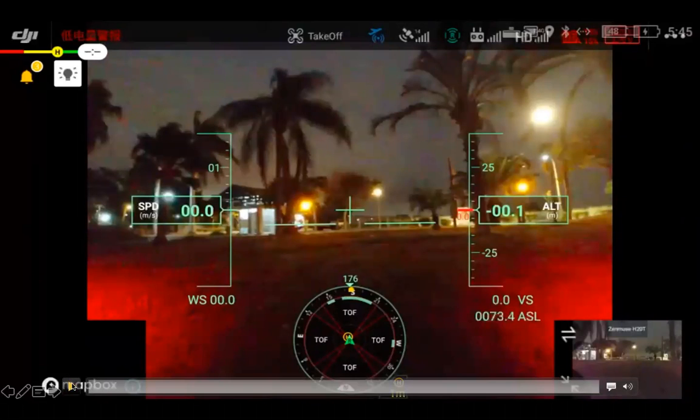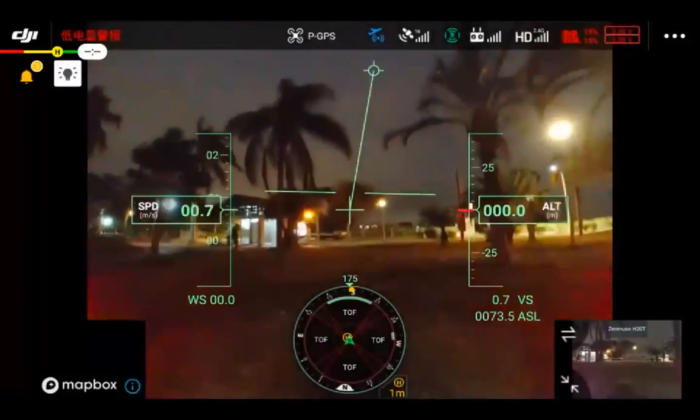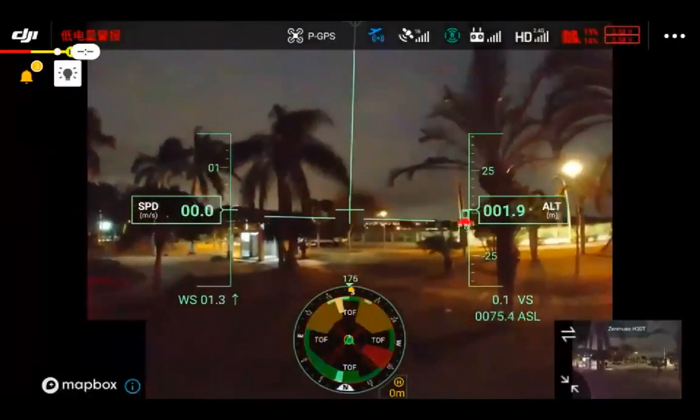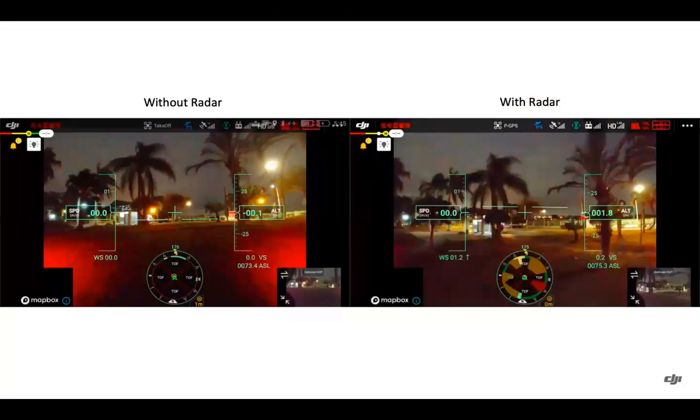A quick example of night flight: the vision sensors are not working, but when we take off, the radar display becomes quite full with the scanning millimeter wave radar. On the left, vision sensors are red and non-functional at night without the radar. On the right with the radar on, you can see improved detection capability at night when those vision sensors aren't able to function.